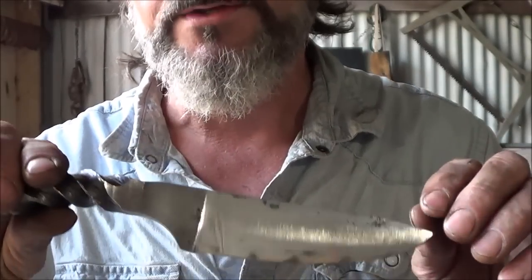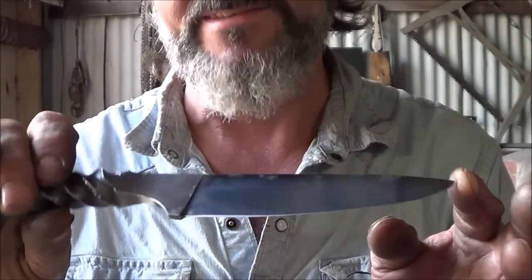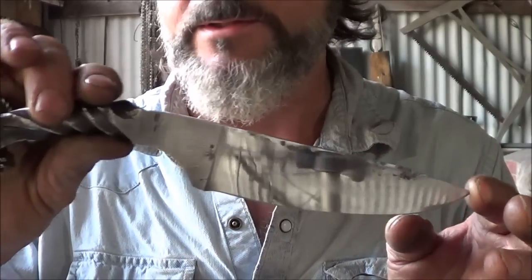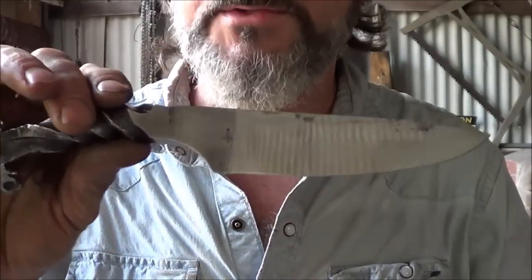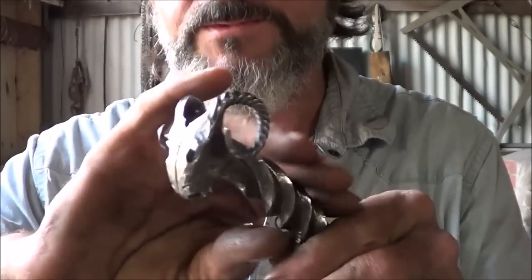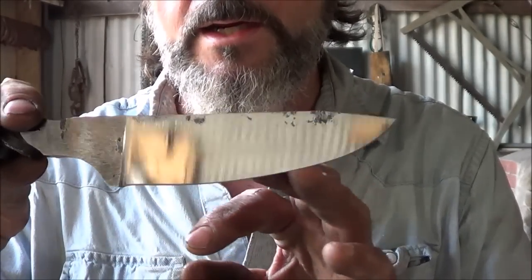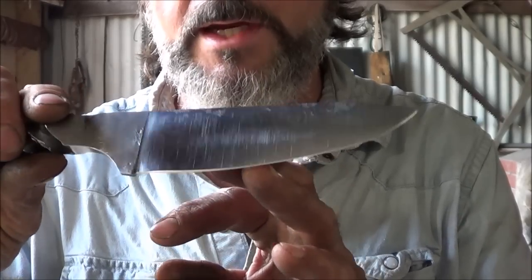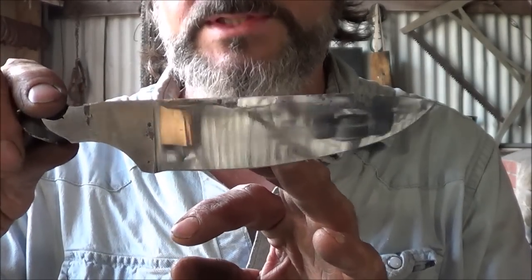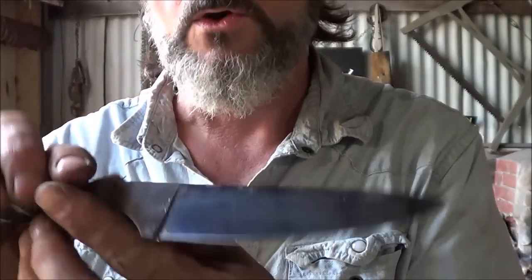I wanted to do an update because I do the blades totally different than what's in the video. That blade was an early project of mine. Typically what I do is forge everything out — you can watch the RAM's head video for that — but I do a full flat grind and then a secondary bevel on the edge, and I bring that flat grind up to a mirror finish, as close as I can. It's handmade, so there are going to be some marks in it, but it's a totally different blade than what's in the video.